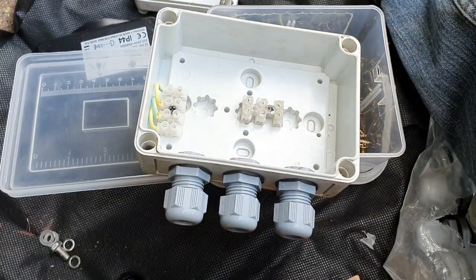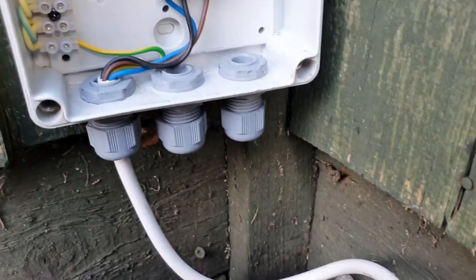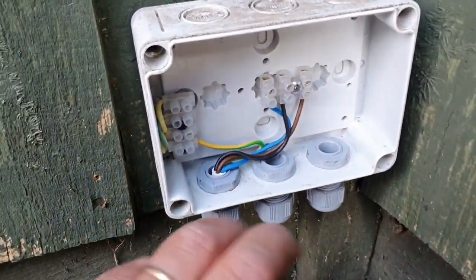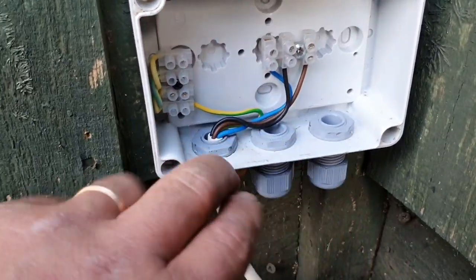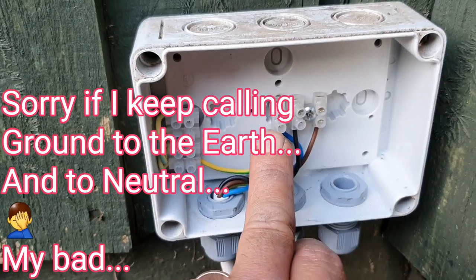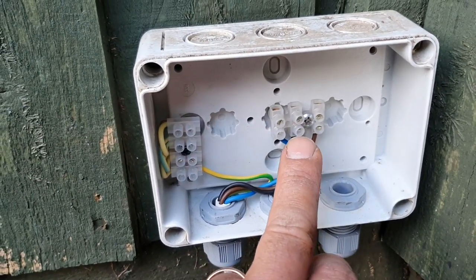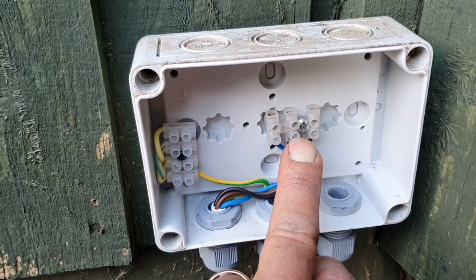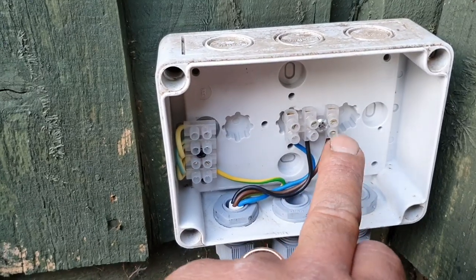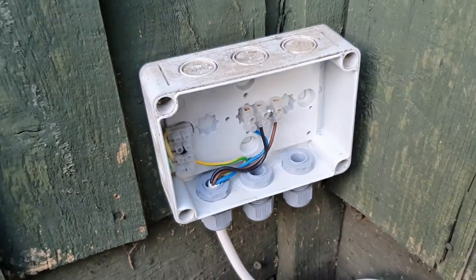The box is already connected as you can see. This is the cable that comes from the control box, which we're going to connect now. The ground comes here, then the other ground connects here — that's going to be for both — and then we're going to have the switched voltage for the light and for the fountain.